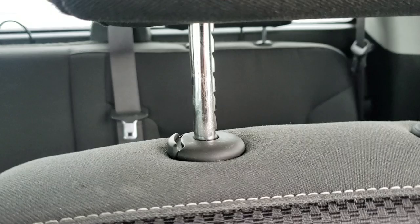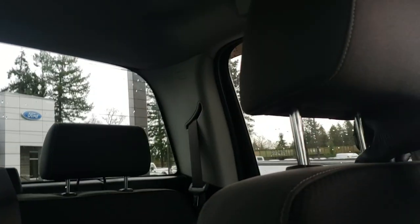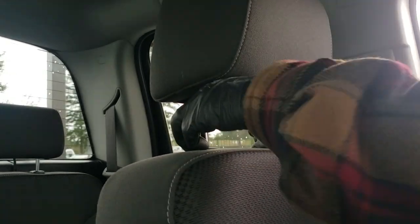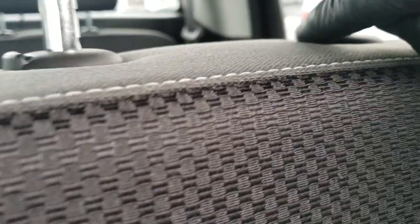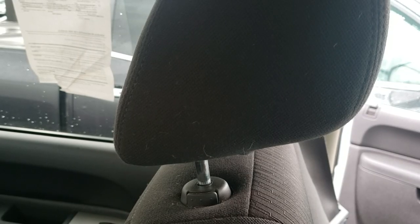I'll show you how to do it on this truck. Here's the double button — press this button and the other button at the same time, and there you go. Now for the trucks that don't have that second button, I'll show you what to do.